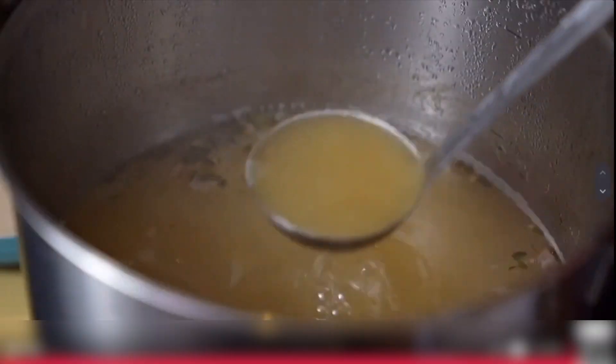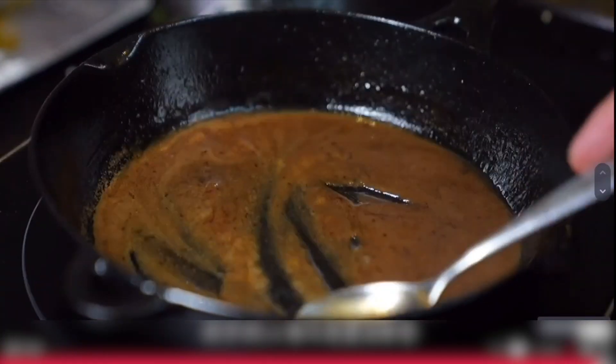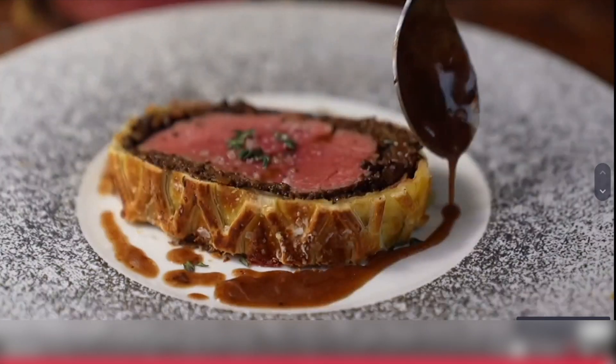Pay more attention to the surface. Add a quarter of butter to brighten it up.